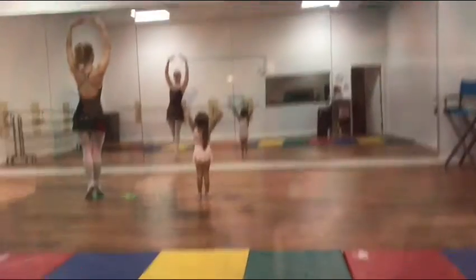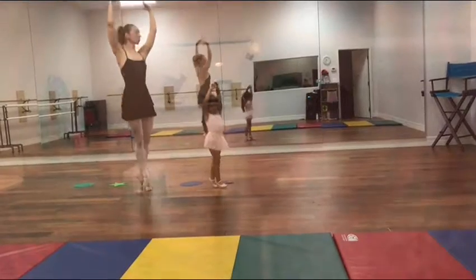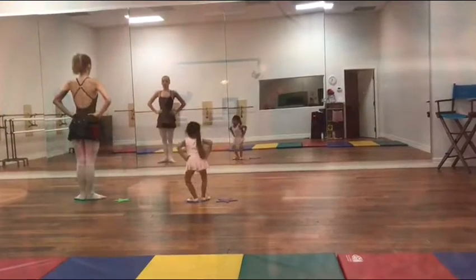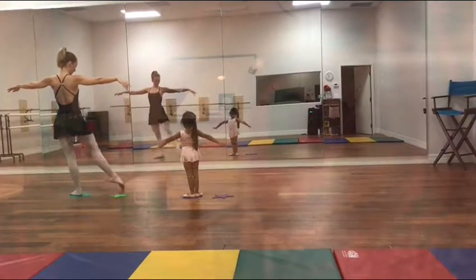Bend, soot-toot, up on your toes, and tippy-toot, and open, and bend, and bend, big arms, open, circle, around.